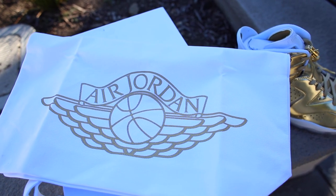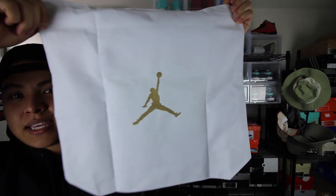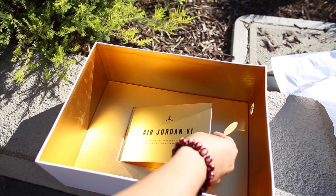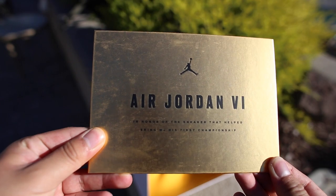Next up, we have a Jordan dust bag — just a white dust bag with Air Jordan on the front and the Wings logo in gold. On the back, of course, we have the Air Jordan Jumpman. This particular release came with a whole bunch of tissue paper, but underneath, this is where it surprised me a little bit. It is a card that says Air Jordan 6, in honor of the sneaker that helped bring MJ his first championship. It also has a little pull tab that you can pull to remove the card and read the back. I thought that was a really nice feature — they didn't have to go that extra step.